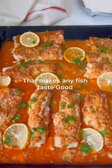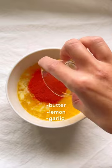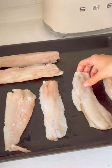This is the ultimate sauce that makes any fish taste good. To a melted butter add lemon, garlic, paprika, salt and pepper. Mix all of the ingredients and pour onto your fillet using a spoon.